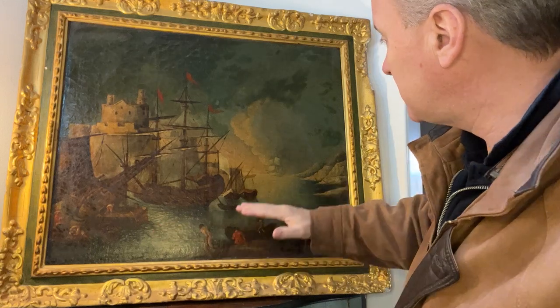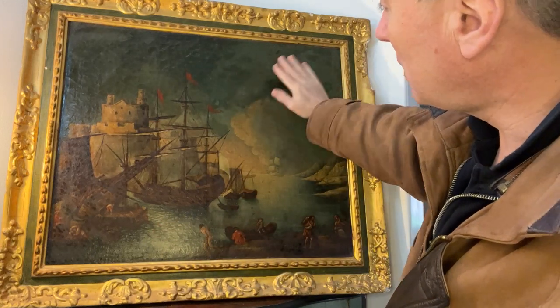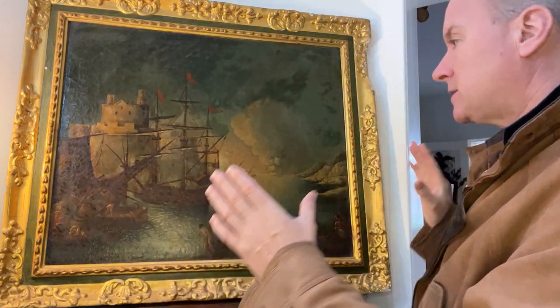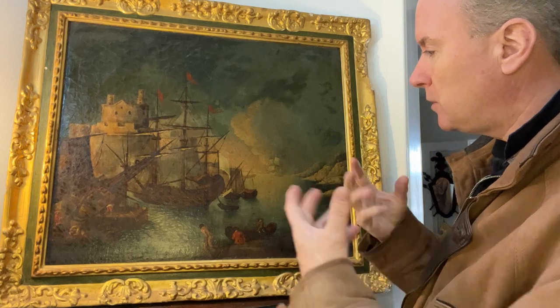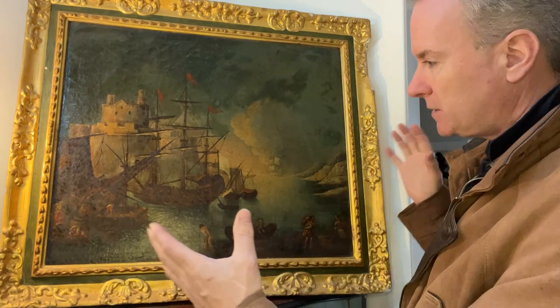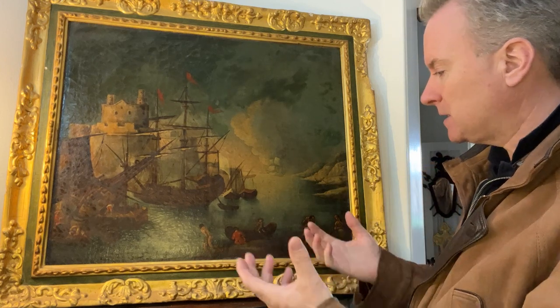You have a very basically painted sea, a very basic sky. It has retouchings here which don't look great, but it's a nice size. The colours are lovely — sort of tealy greens, blues, browns, and you've got the reds. It's a nice, interesting picture. It's a sort of marine picture, but it's fairly naive and fairly basic.